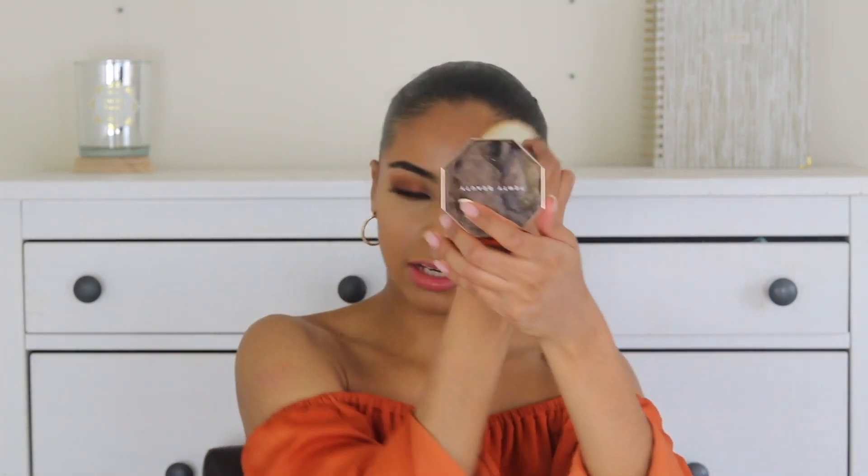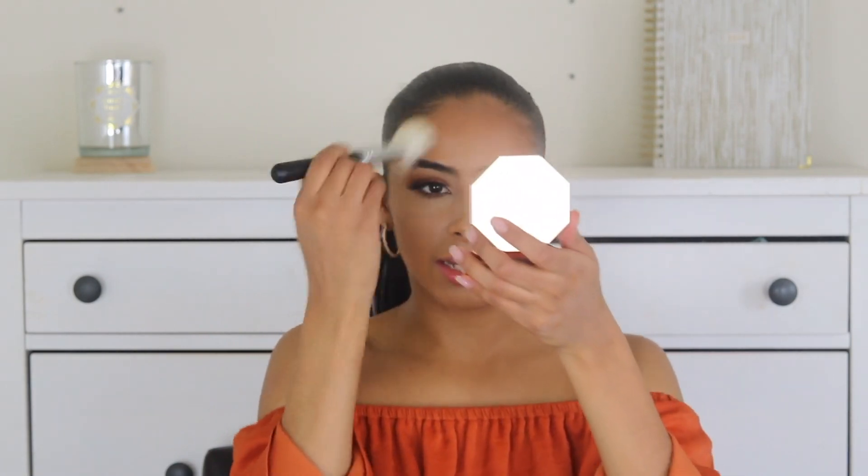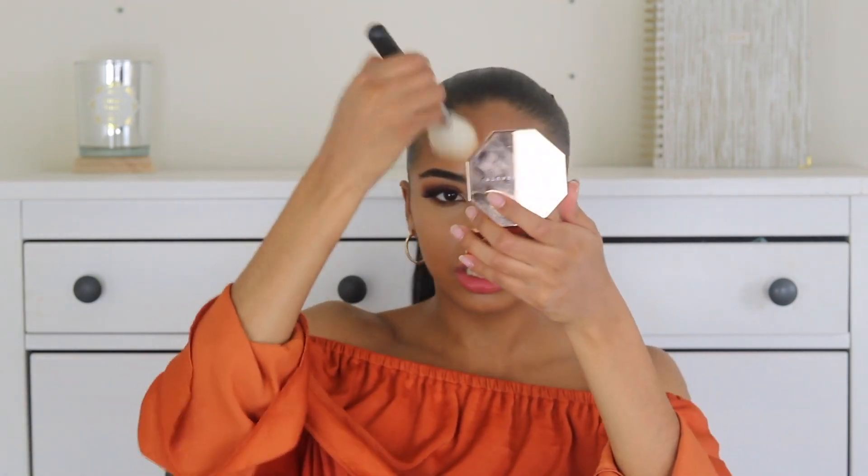It has literally no smell. I'm just gonna continue to build it up because I like to be a bronze goddess. Mind you, I did all of my makeup and just didn't do my bronzer and contour yet. Seriously, I'm so impressed — it's so soft and subtle, yet it's not like you dip your brush in there and there's no product.